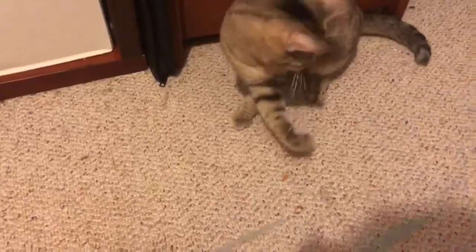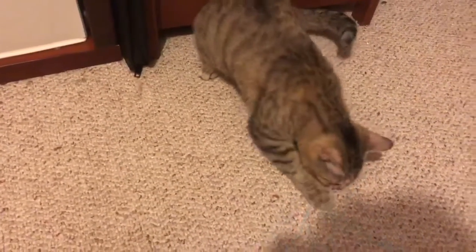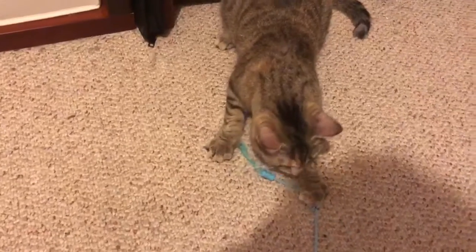Continue this until things don't seem awkward anymore and the pets are comfortable. Make sure that neither pet feels left out when it comes to attention, as this can lead to anger against the other pet which can cause fights. Please keep this in mind when adopting, as all pets need attention.